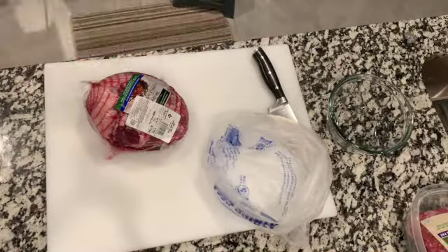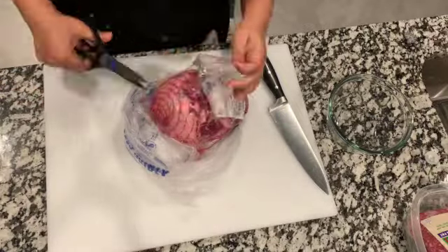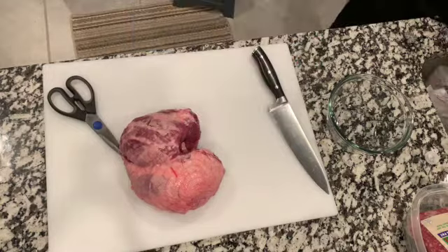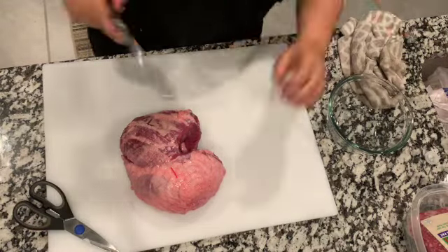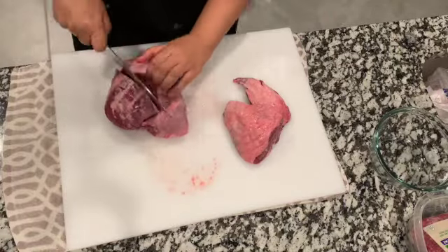Hello friends and welcome to Quinta Maria, this is my homestead channel. Today we're making a traditional Egyptian stew — an okra and lamb stew. It's really delicious and comforting in this cold.